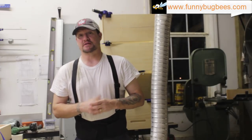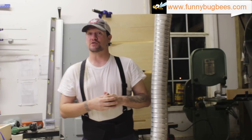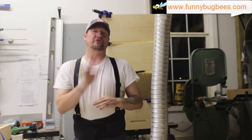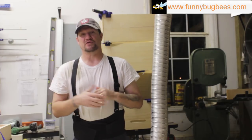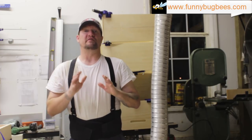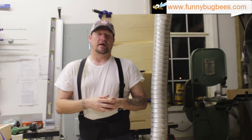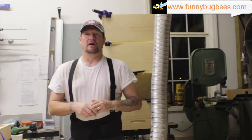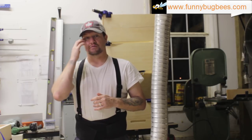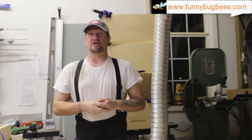Hey everybody, welcome back to Funny Bug Bees and Woodworks, my name is Cliff. Before we get started on today's tutorial, I wanted to let you guys know of a special on our website funnybugbees.com called 'Get Deep Into Spring' — all 8 and 10 frame deeps are on sale through February 28th for $15 flat. Today's tutorial covers how I fold the metal corners on outer hive covers. It's really simple, just a couple of minutes, so stick around.